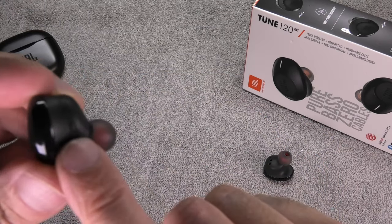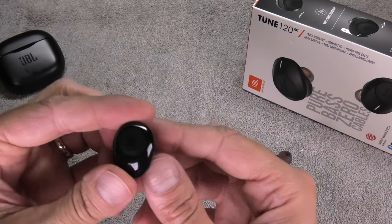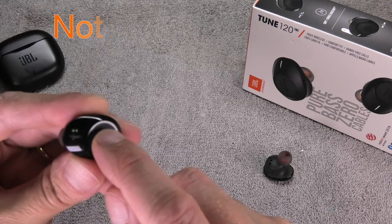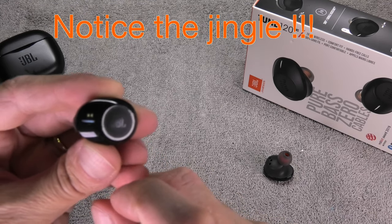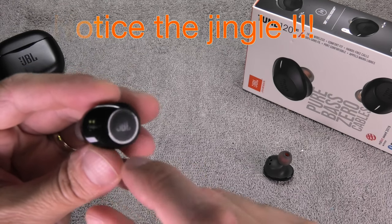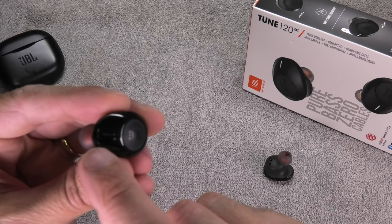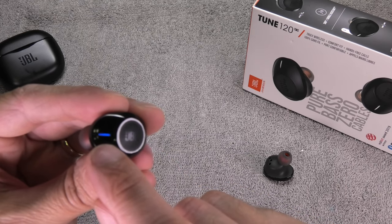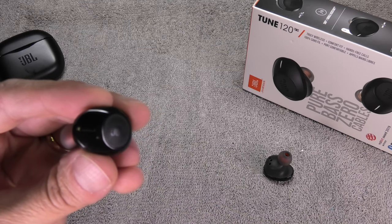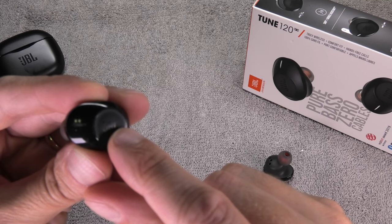Now we are taking the left earpiece. If you look at the side, there is an 'L' for left. We are going to turn only this earpiece on now. We do this by pushing the button for 2 seconds — first you hear the jingle, then you see the blue light blinking. Now we have to push the button 3 times in a relatively rapid succession.